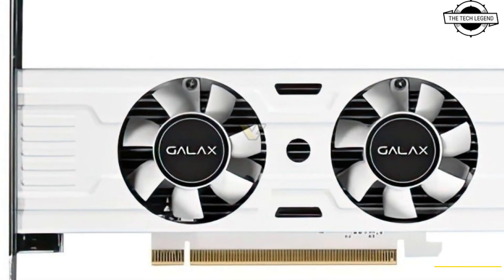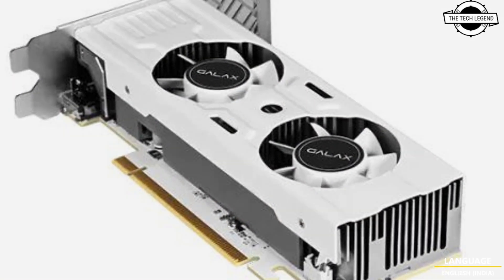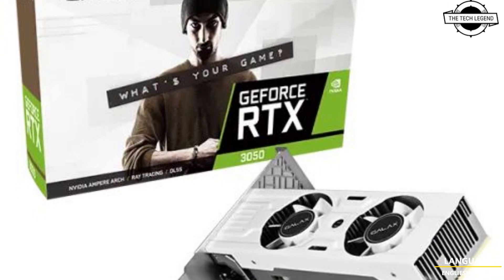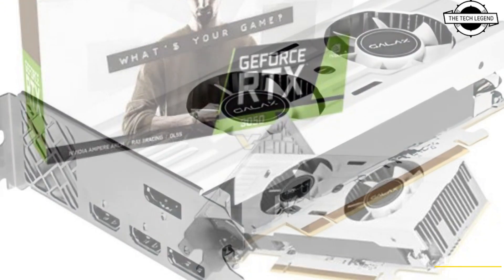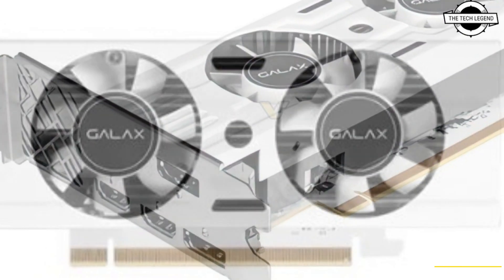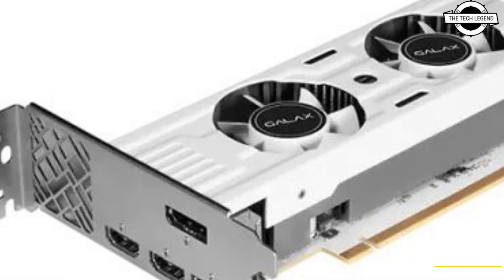The card is done in a white color scheme, not just for its cooler shroud and fan impellers, but even the PCB itself. The card features an all-white PCB with an aluminum monoblock heat sink that uses an extruded aluminum design with a pair of 40mm fans ventilating it.